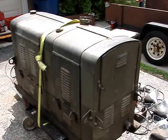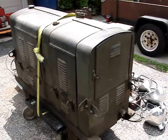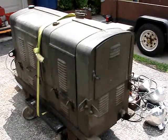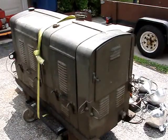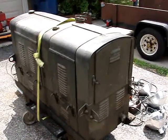Hello, this is my 1943 M5 military generator. It puts out 3K. It runs at 1200 RPM, so it's very, very quiet. It comes with a four-cylinder Hercules that puts out 11 horsepower.